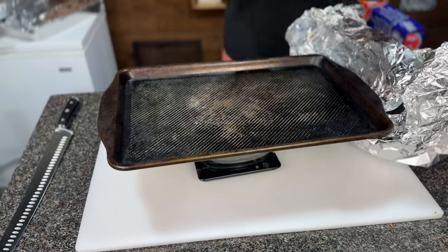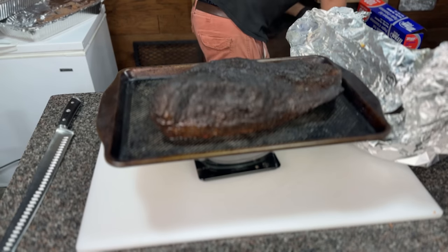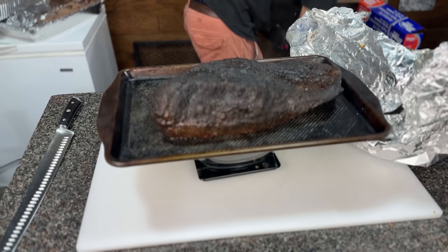Also, the jacquarded brisket did not hold onto more water as Modernist Cuisine suggested. It lost 42% of its water weight while the control briskets only lost 39% on average — so actually pretty close, but the control briskets retained even more moisture than the jacquarded brisket. There could be a couple of reasons for this: the control briskets were a little bit larger with a higher starting weight, and there's also a potential sample size issue since I only did one jacquarded brisket.